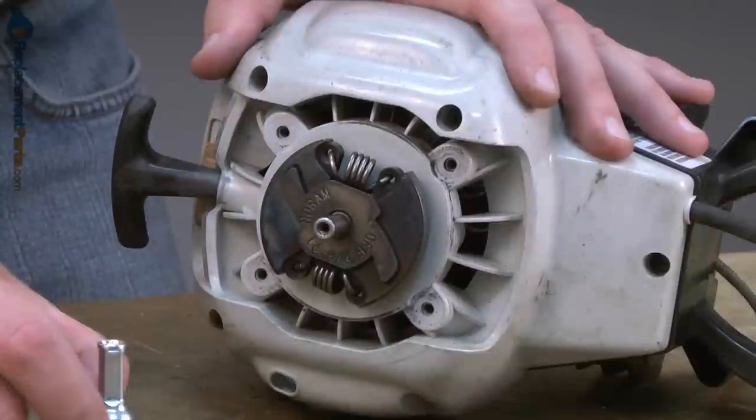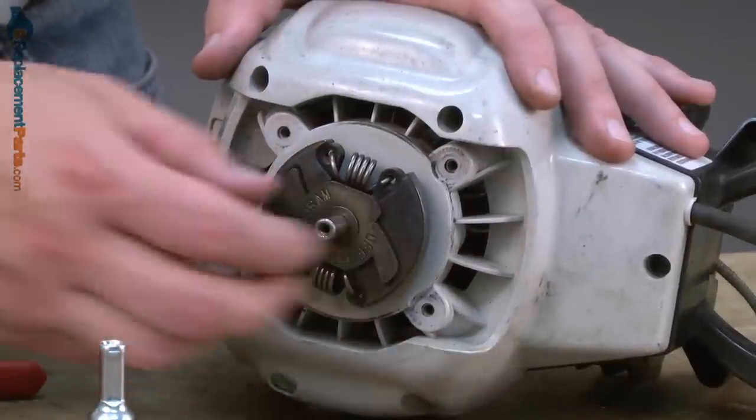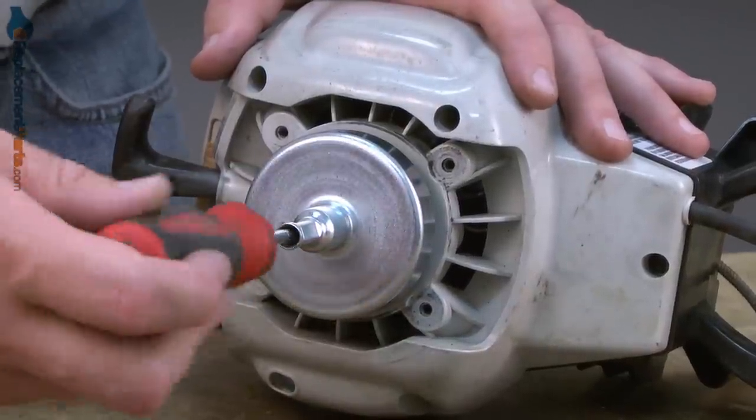Now I'll install the clutch drum. First comes the small spacer washer and then the drum. And I'll tighten down the internal screw inside the drum.